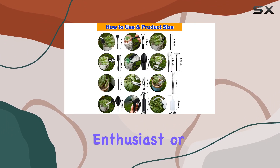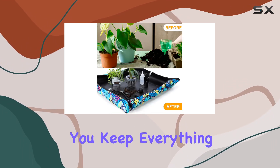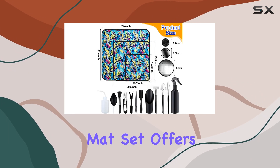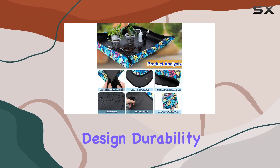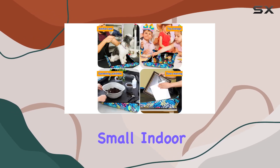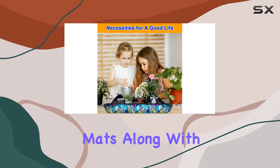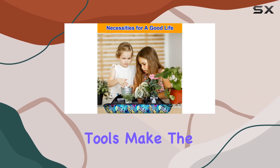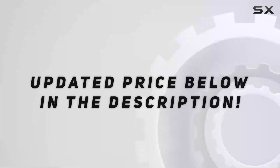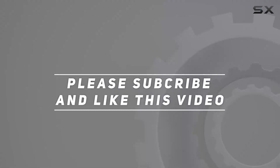If you're an indoor plant enthusiast or just someone who wants to maintain a cleaner gardening setup, this set will definitely help you keep everything tidy. Overall, this repotting mat set offers an excellent combination of practical design, durability, and versatility. Whether you're working on a small indoor plant or tackling larger repotting tasks, these mats, along with the mesh pads and gardening tools, make the entire process much more enjoyable and organized. Check out the video description for updated pricing, and thank you for watching.